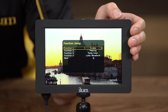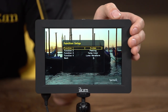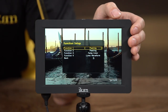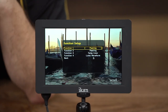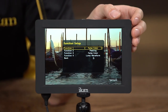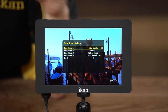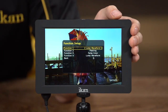You also have HV delay, guides — which you can map to a function button if you want — the crosshair, and grids. From there, peaking helps you with focusing by putting a red outline around your subject; you can also adjust the thickness of the lines to make it easier to see. False color helps with exposure to make sure you get the image right the first time. Clip guides is also for exposure — it's like a zebra function where parts of the image blink when overexposed or underexposed. There's also underscan, DSLR scaling, and the waveform option.